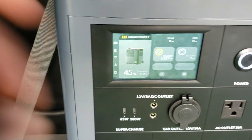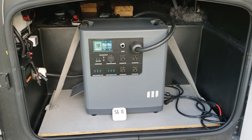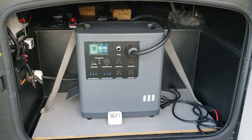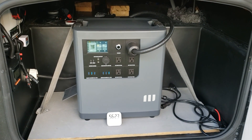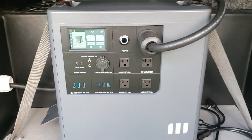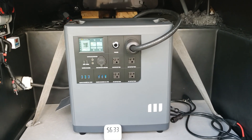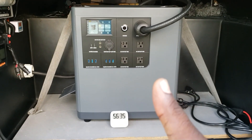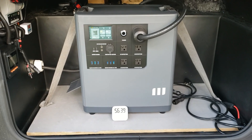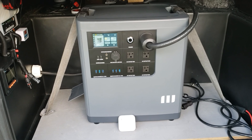Thanks for watching this video of the Mango Power E — a portable power station, about 100 pounds, so it's heavy and not something you want to move around all the time. It's a really beautiful unit and I really like it. I can't wait to test the 240-volt function. If you like this video go ahead and give me a thumbs up, hit that subscribe button, and look for more videos on this unit.